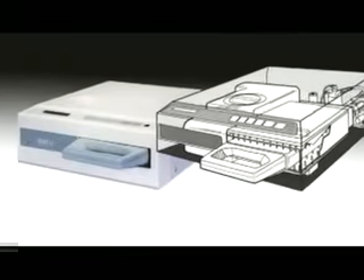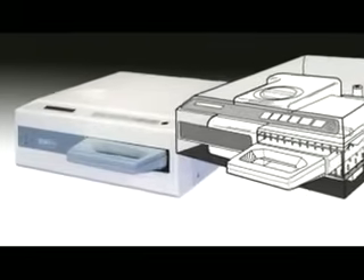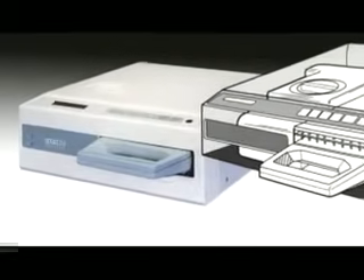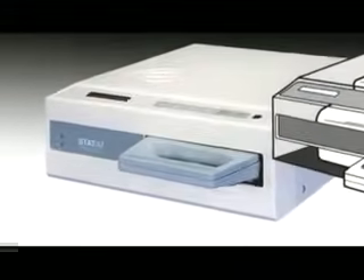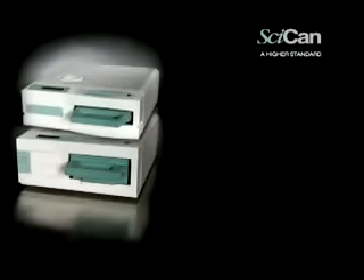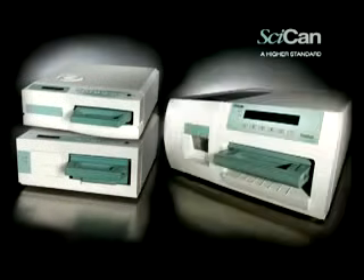The original Statum was the world's first compact sterilization unit designed to meet the need for handpiece sterilization. Now there's a Statum that is perfect for every practice. The Statum 2000, 5000, and 7000 have been designed to provide you with a complete solution for instrument processing — rapid sterilization balanced by rapid drying.